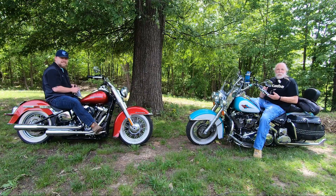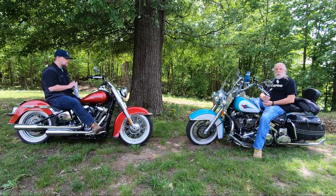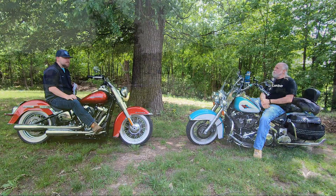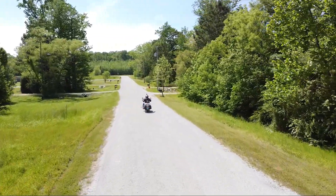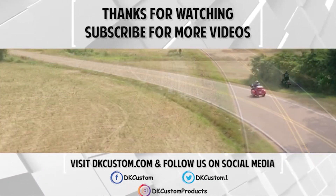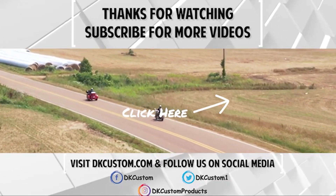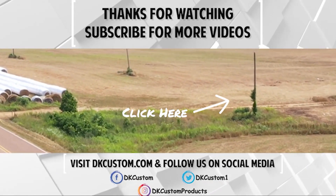If you like the video, please hit the like button, hit subscribe, hit the notification bell, and ride safe out there. Let us know what you'd like to have the next Q&A be on. We'll see you in the next Q&A.